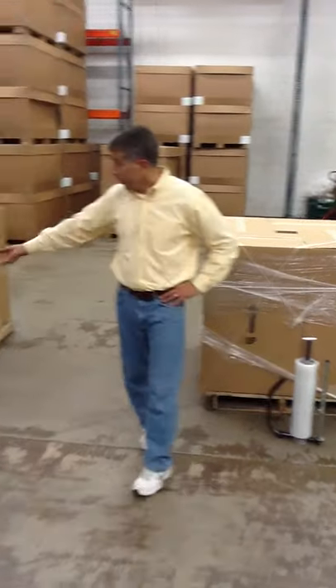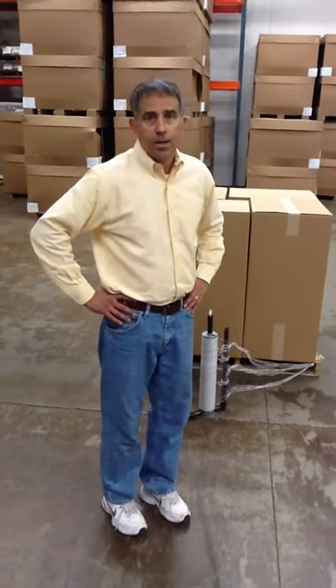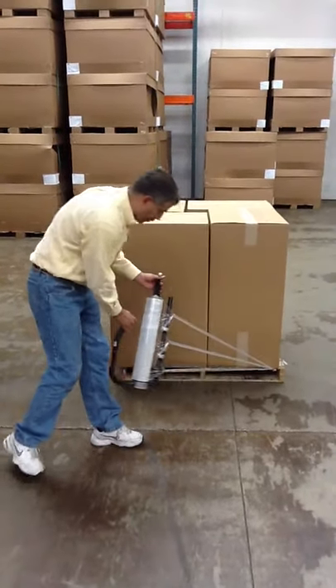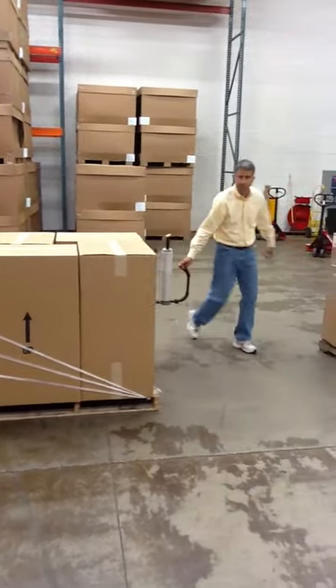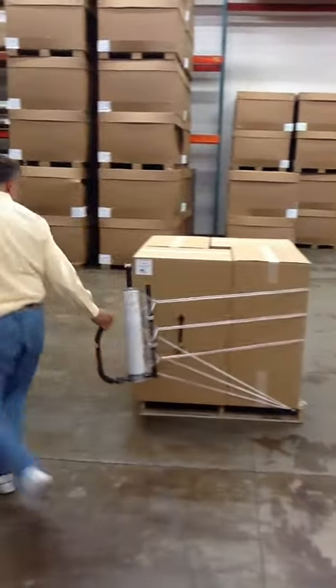Over here, we have our EP-880. This is our stringer device. This unit works great when you're shipping things that need to be vented or have air flow to them. This device cuts the stretch film for you, on demand, so you can safely and securely wrap your load.